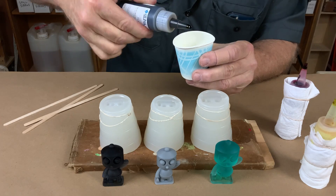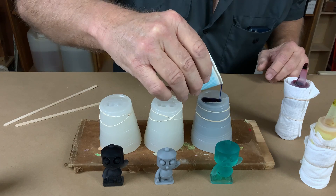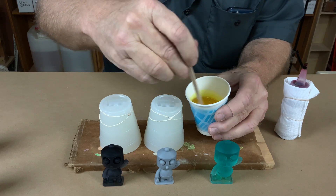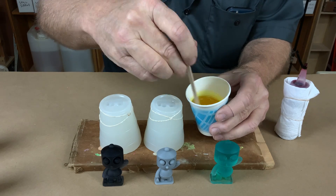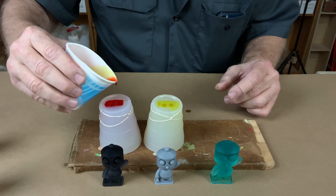Because I have three different printing resins, I thought I'd make the castings in three different colors. Here I'm using UD dyes to color the urethane. This stuff is unbelievably powerful — just a couple of drops is all you need. Don't let that stuff get anywhere you don't want it, because it will stain like crazy.